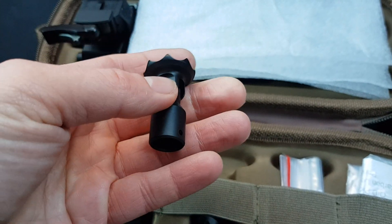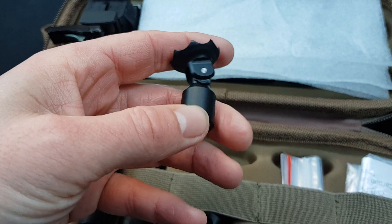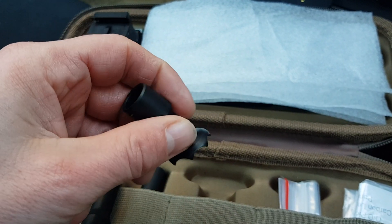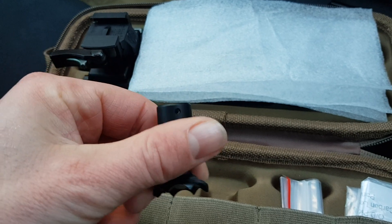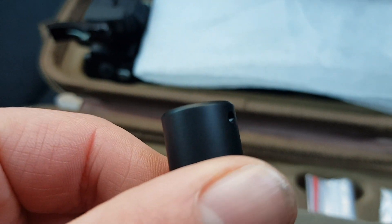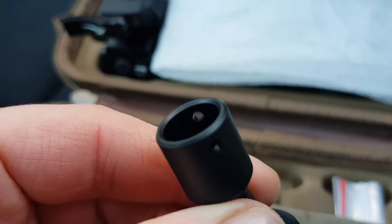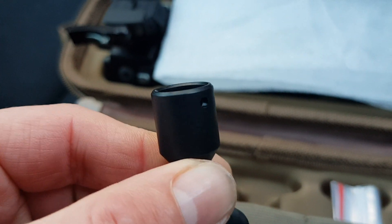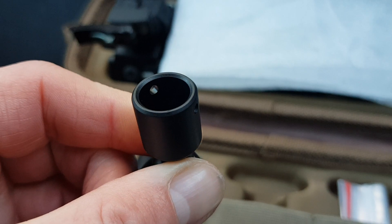The claw feet — the head swivels and pivots — and there's a simple little hole, and it literally just pushes on the end of the leg.